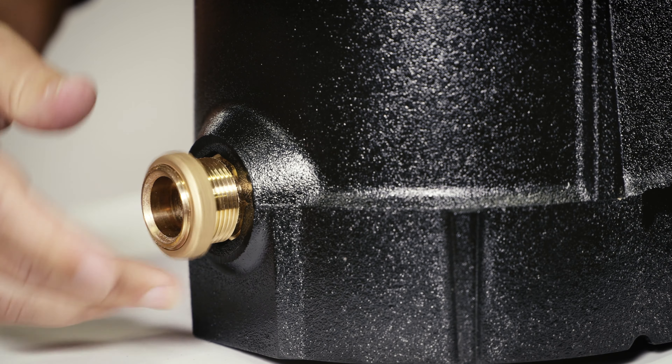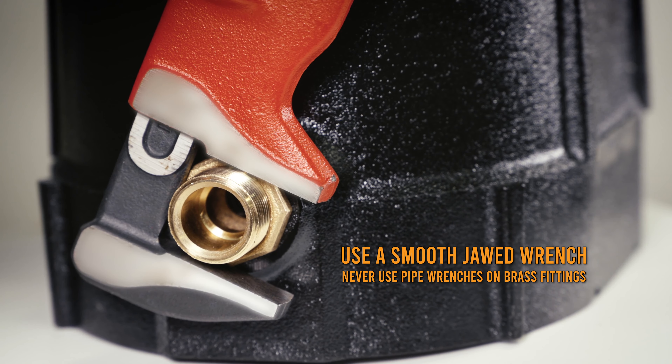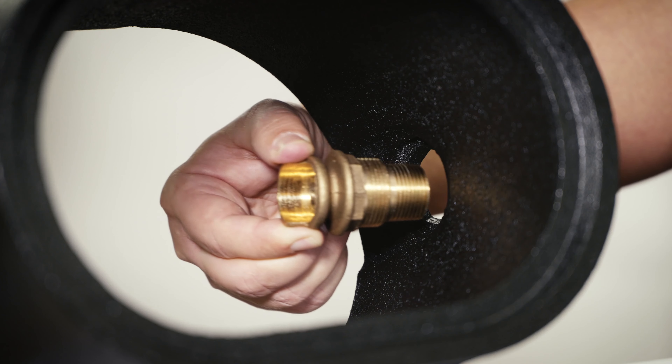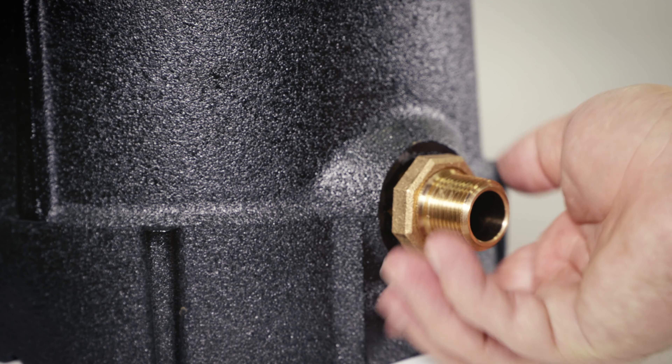Attach the lock nut onto the threads extending through the hole and tighten snugly with a smooth jawed wrench. Attach the outlet piece in the same manner to the opposite side.